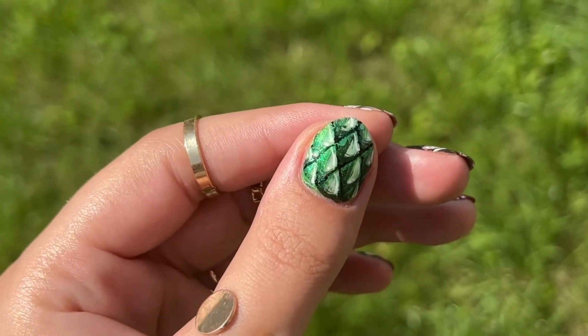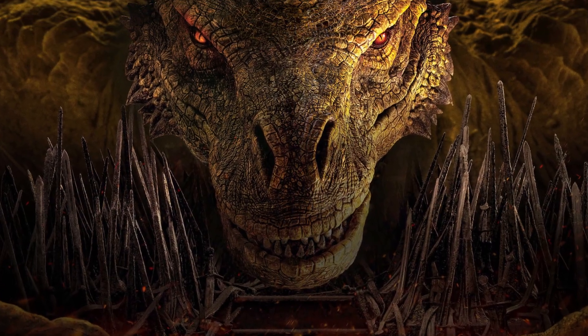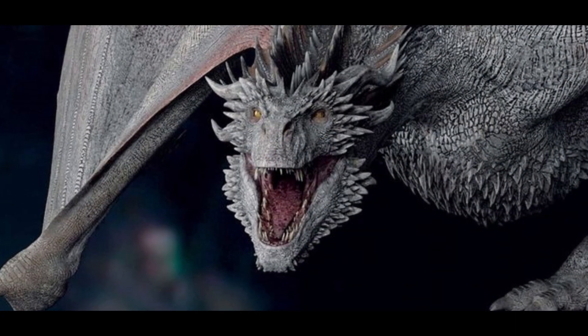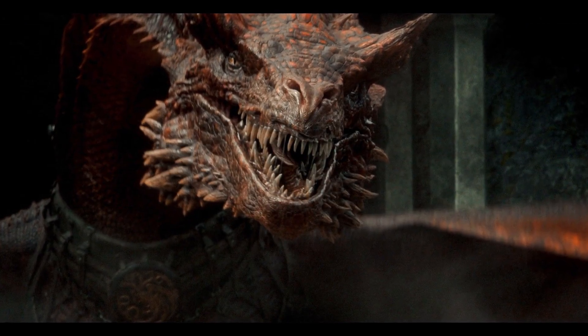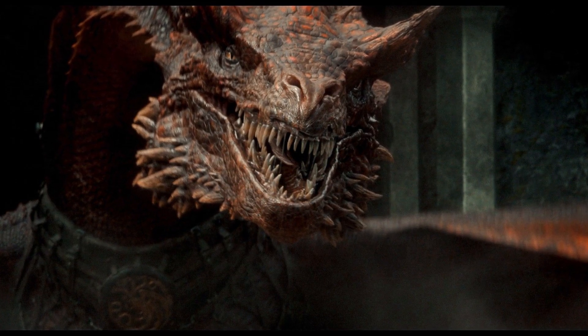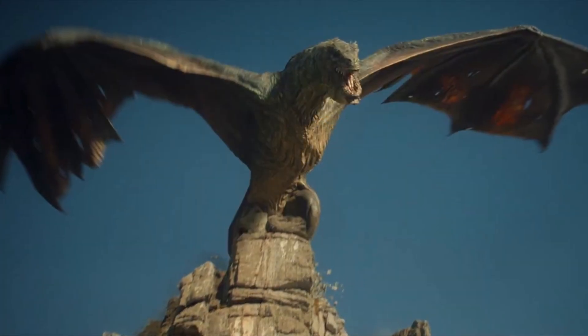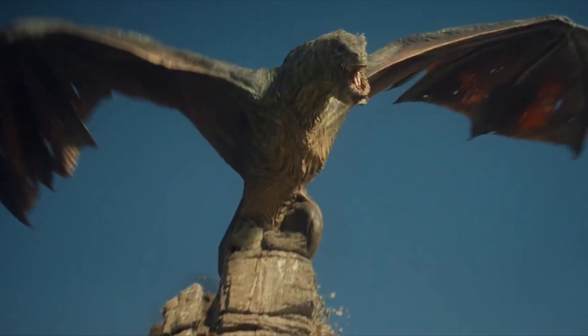Naming by size, the smallest we have is Rhaenyra's Syrax, which is mostly sand brown colored. Sea Smoke looks very icy and pale. Daemon's Caraxes is red, and I am fully convinced she is the wife of a donkey. Vermithor is bronze, and the biggest one is Aemon's Vhagar, all in muddy green.